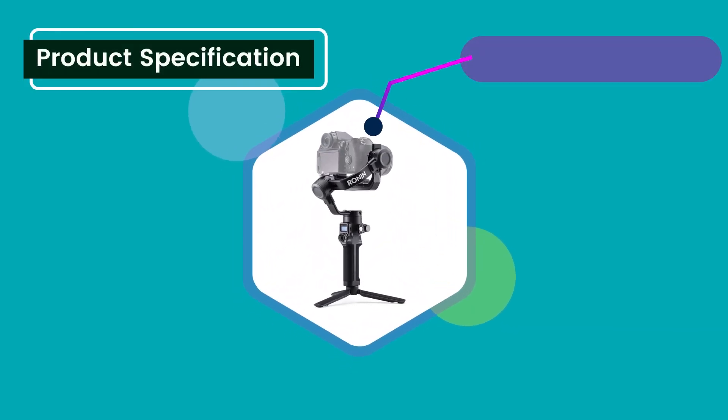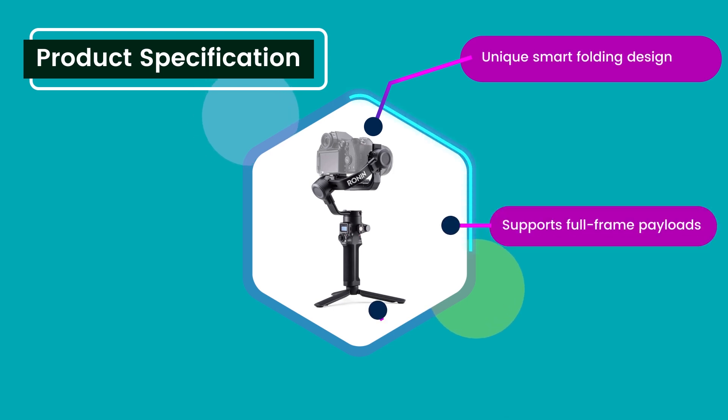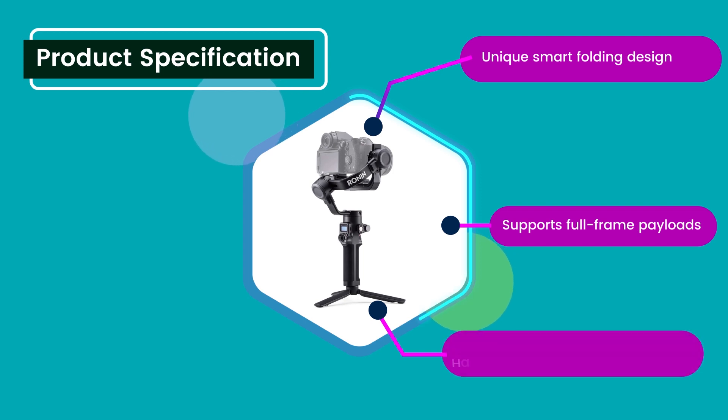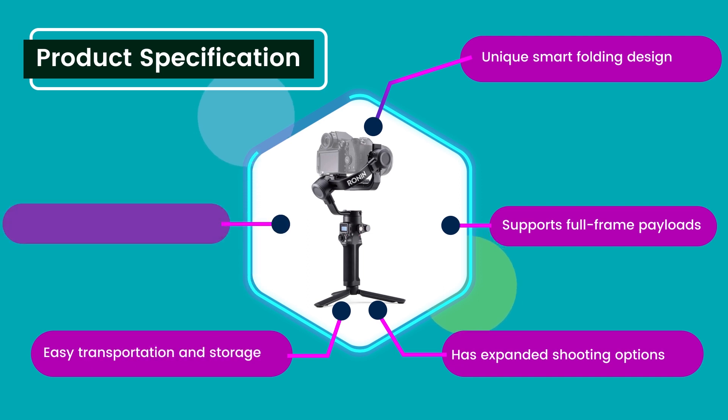Product specification: Unique smart folding design. Supports full-frame payloads. Has expanded shooting options. Easy transportation and storage. Captures smoother footage than ever.